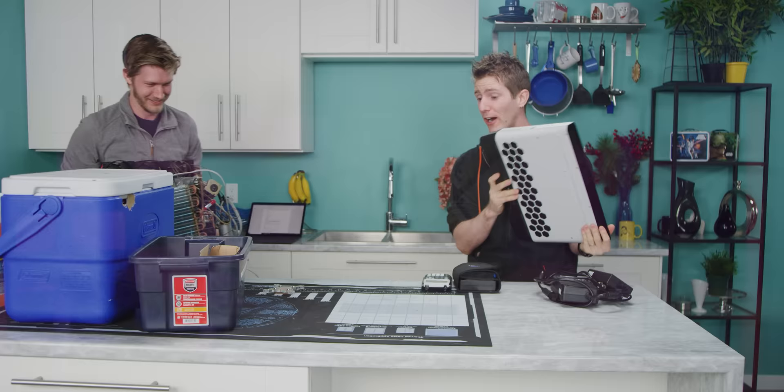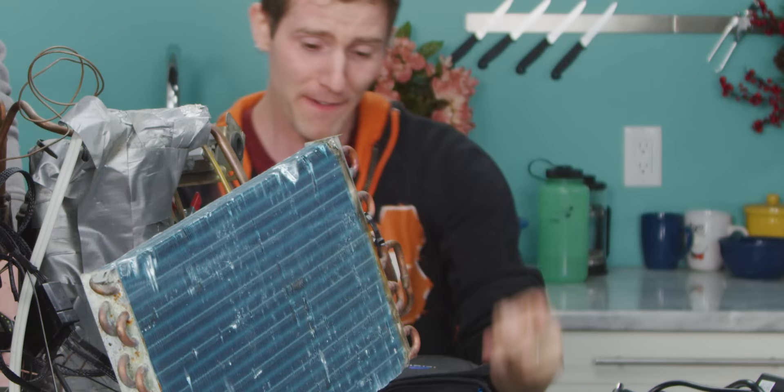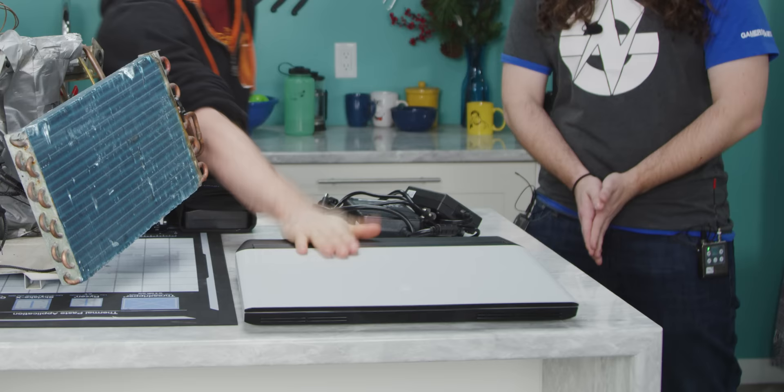There are a couple of key differences today. First, they kicked us out of the boardroom so we're in the kitchen. And second, we have Steven Burke from Gamers Nexus! Let's see what we can do with this thing.